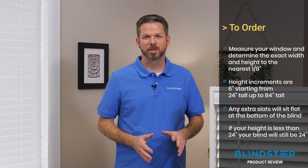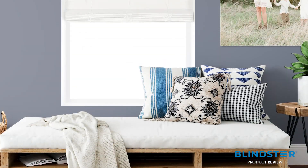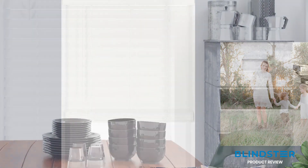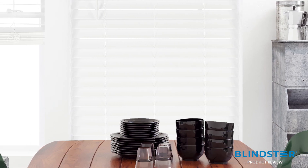If you have any reservations, you can always consider one of our other faux wood products. Faux wood blinds are popular not just because they are budget friendly, but they are also very durable, easy to clean, and moisture resistant. So they are perfect for any room in the house, including kids rooms, bathrooms, kitchens, and other high traffic locations.